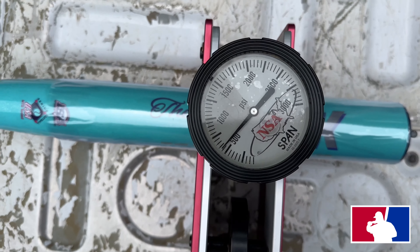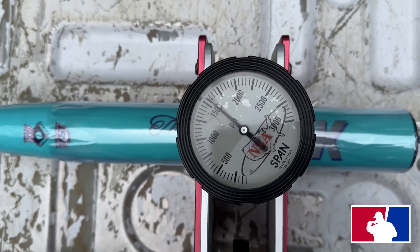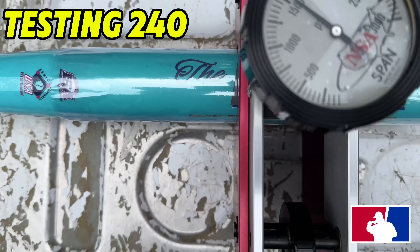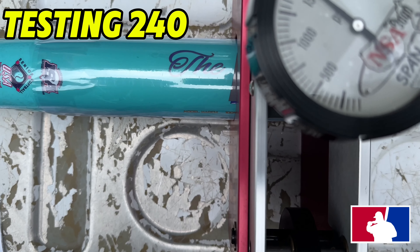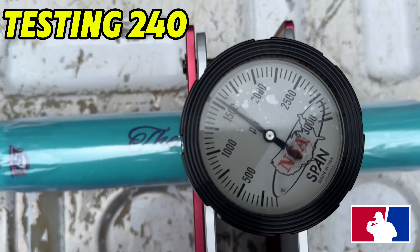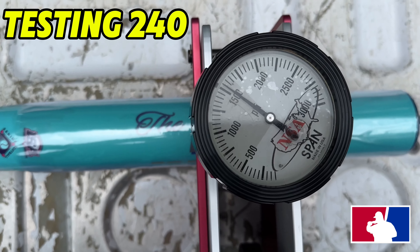Alright guys, we are gonna test the Iconic Mac. Starting compression is around 1850 — I think it's about 1550 — so it's basically right around 240 on the compression tester, just a little bit under 240.